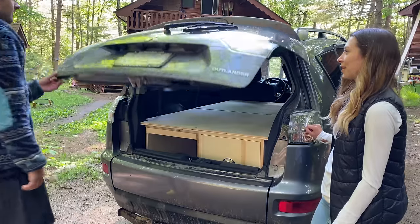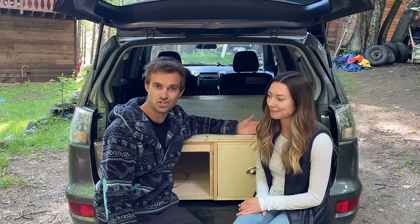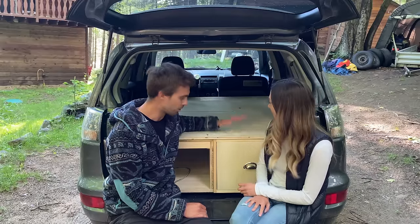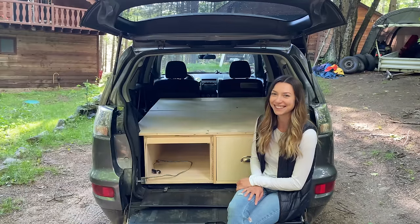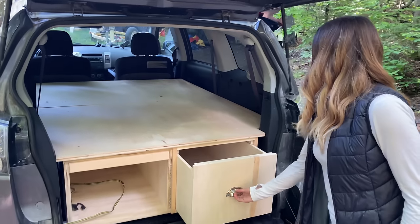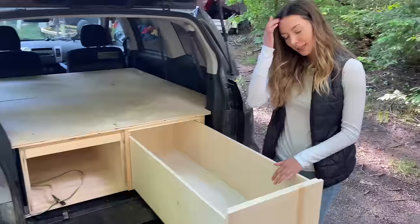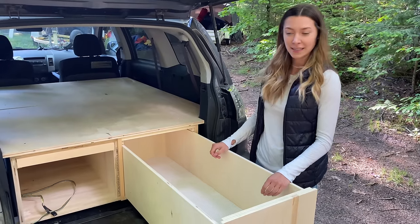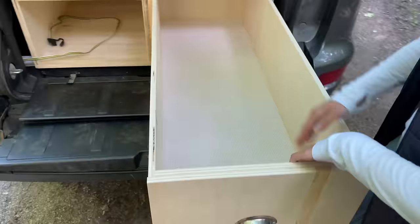Back home now, the construction part of the build is about 90% complete. Time for the final walkthrough. We added some fancy handles to the drawer — on a scale of 1 to 10, pulling it out is a 10. Inside we plan to store all our cooking stuff: camping stove, propane, cutlery, pots and pans. We have little stoppers so you don't have to worry about pulling it too far.